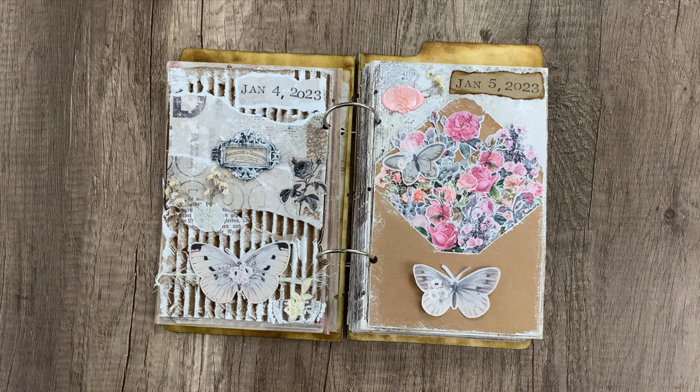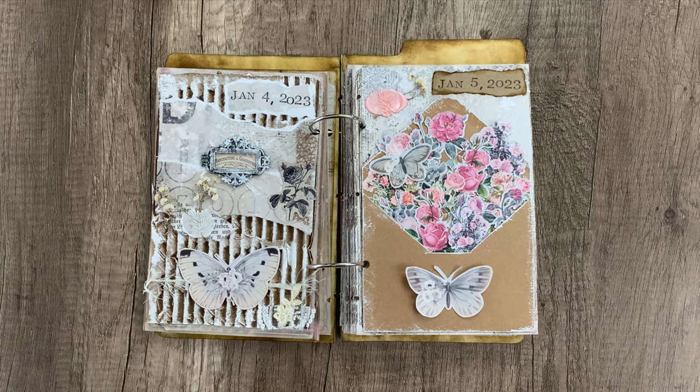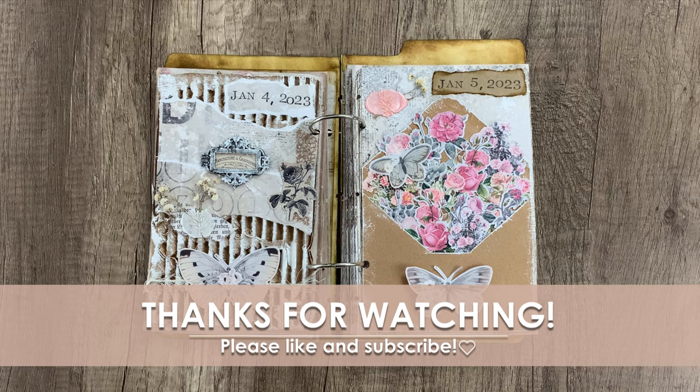That is going to finish today's video. Thanks so much for watching — we hope you got some new inspiration and we can't wait to see how you guys finish your January journal prompts journals. We'll see you next time. Bye!